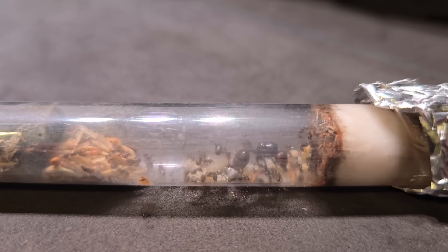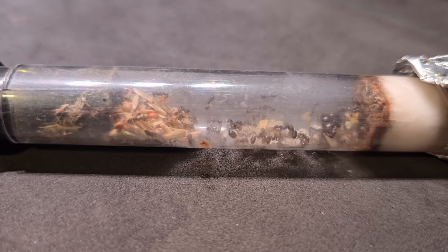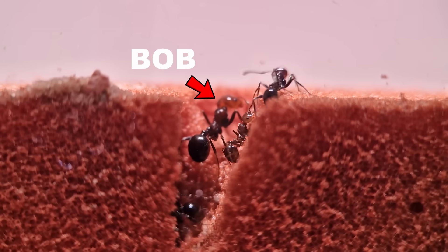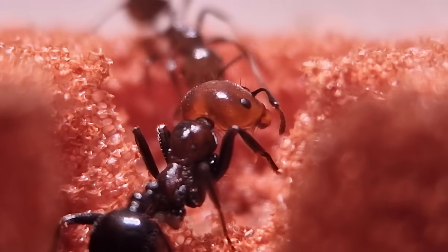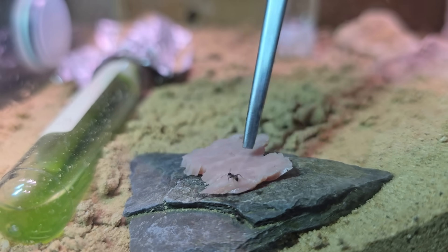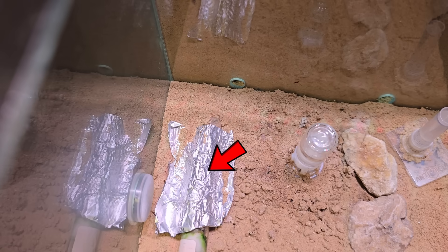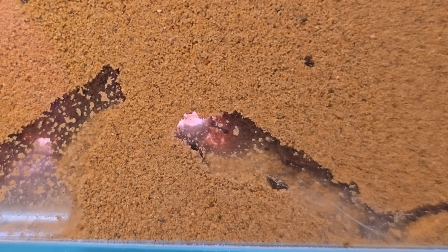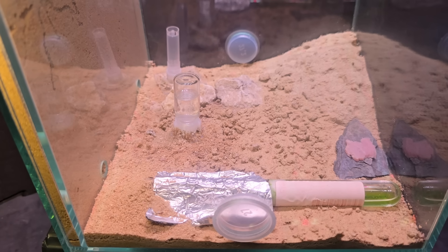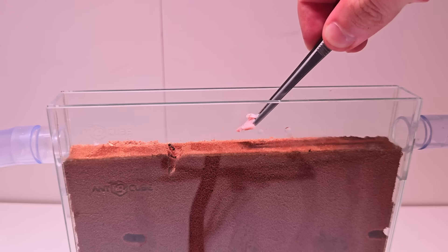The big one is the queen — you all knew that. Bob here is ready to tear up that meat. I'm giving colony three a small piece too so they can start eating. They've finally started digging tunnels, by the way, and that means the big move from the tube into the tunnels is probably happening soon — subscribe if you want to see that. Now let's see if Bob is already eating. Yep, but she's alone, so I'm moving the piece of ham closer to the nest.